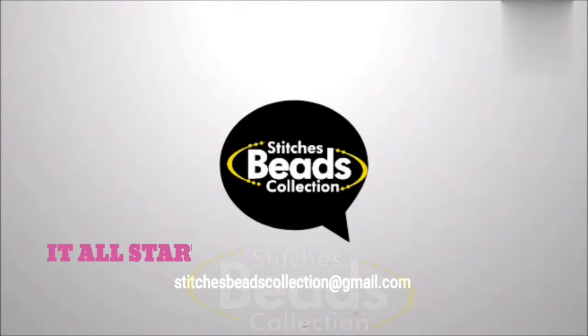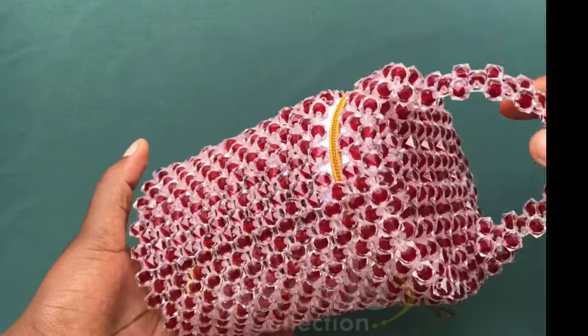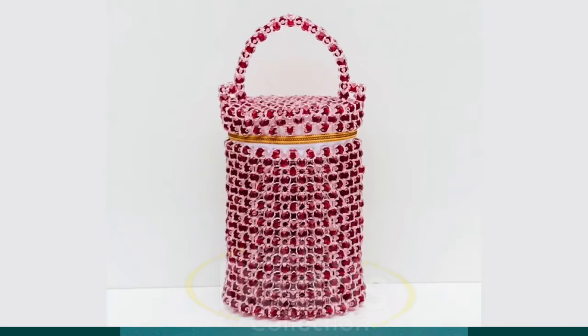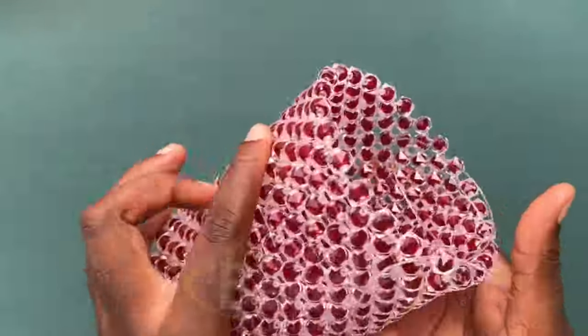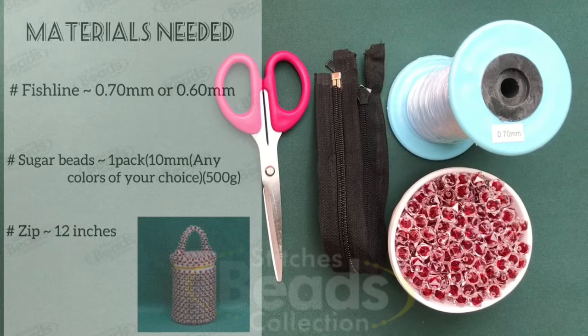Hey lovely people, welcome back again to another exciting episode of Stitches — this collection amid Stitches. Today in this video I'm going to share with you how to make this beautiful and easy designed handmade beaded bag. Before we start, please subscribe to my channel and hit the bell button. Let's get started — materials needed.